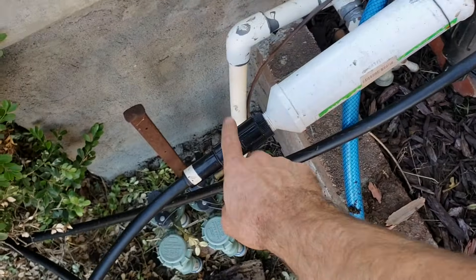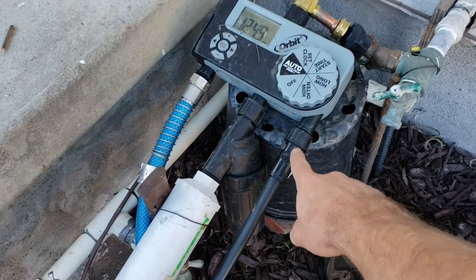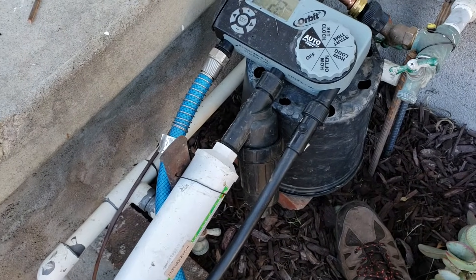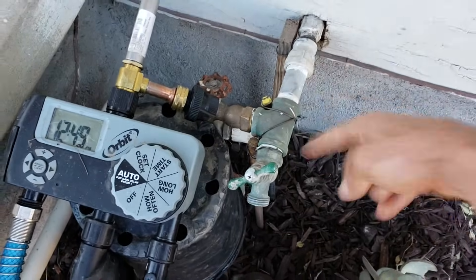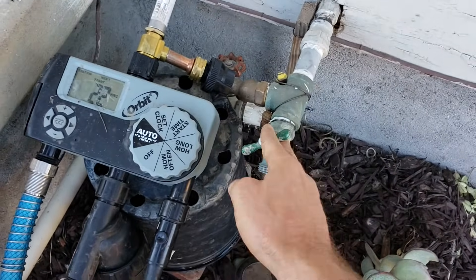Here are a couple other tips on how you can eliminate air hammer other than just buying the air hammer arrestor. Like I mentioned, if there's a pressure reducer you're probably not going to run into that issue, so another thing I could do is just run a pressure reducer on this line and make sure it's staying below 60 psi. I also just put some rebar stakes into the ground and tied bailing wire to this pipe here so that it would help stabilize it.